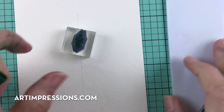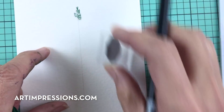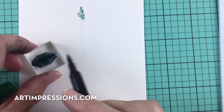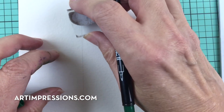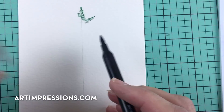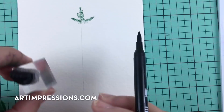We're going to start with the topper — the little one — and ink it with number 72, which is the pine green. I'm just going to stamp it on the top just like that. Then I'll take just the tip of the left and right stamps and put a little tiny piece on each side, just like that.